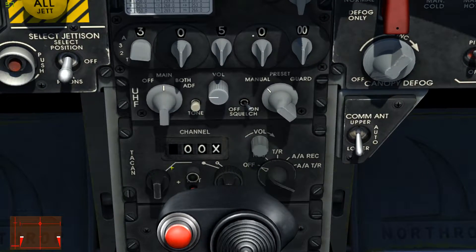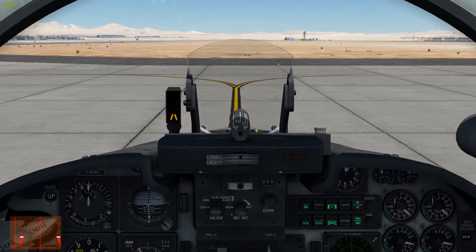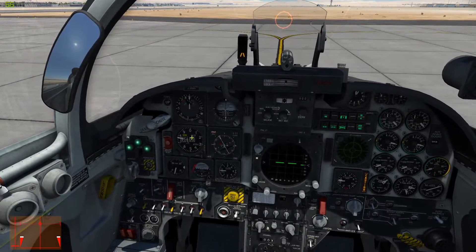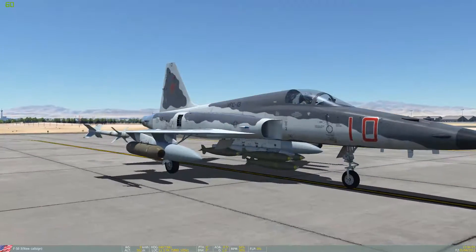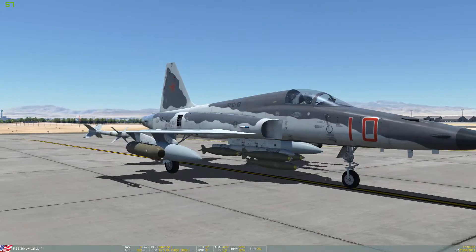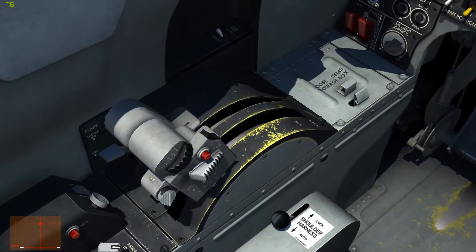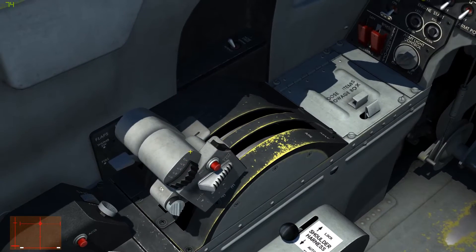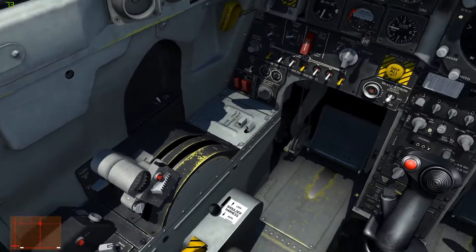We have our TACAN controls down here — I'm going to leave it off, I'm not going to use it. And then we have our gunsight up here. I'm going to go ahead and set that for missile mode, which will give us a fixed PIPR. Finally, we do spawn with the air brakes out, so I'm going to go ahead and retract those. The air brakes are right there on the throttle — it's three position: retract, neutral, and extend.